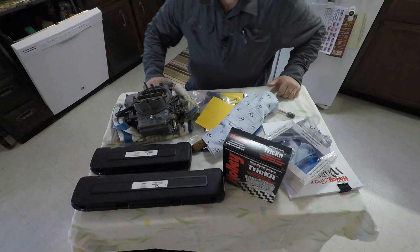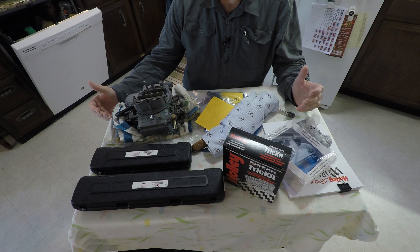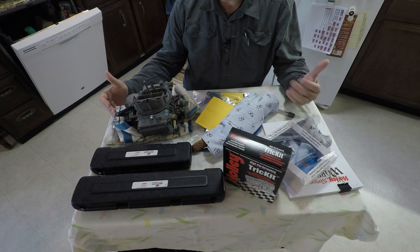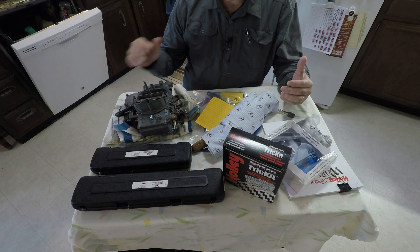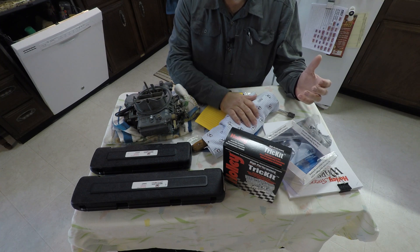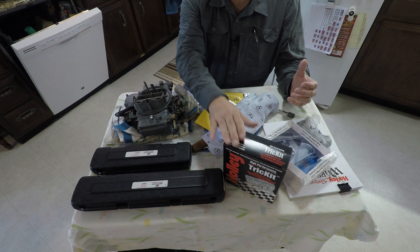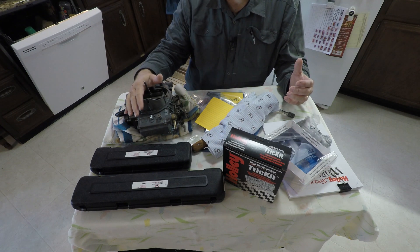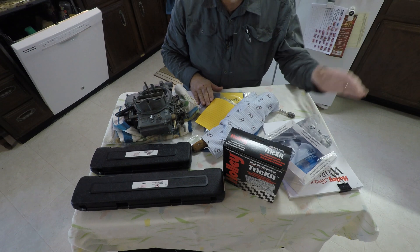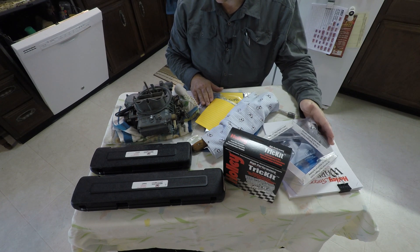Alright, so I know everything's a little upside down for you, but it is right side up for me. I have a few things that I've brought inside. It's kind of all disorganized at the moment, but I have some tools, a new parts kit, my carburetor obviously, and some torque wrenches, some old parts, and some very hopefully helpful instruction manuals.